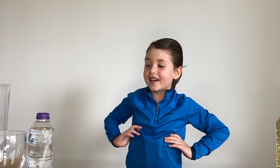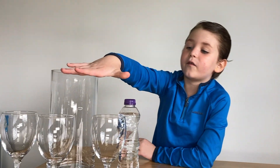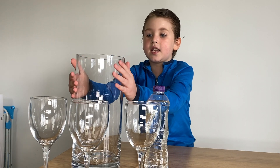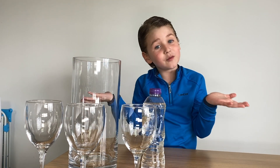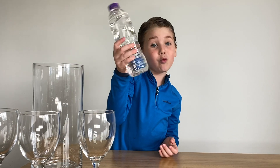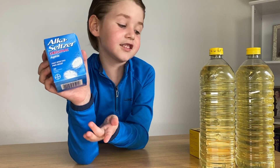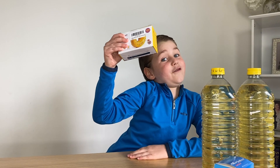What we need is three cups, because I'm going to make three small ones, and one big container. I'm going to make a big one too. You need some tap water, some oil, Alka-Seltzer, and food coloring.